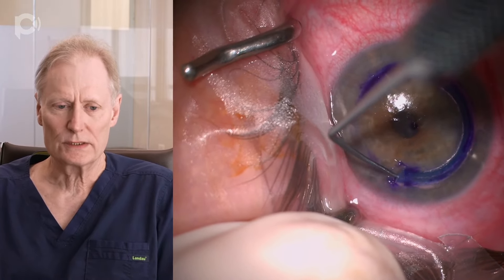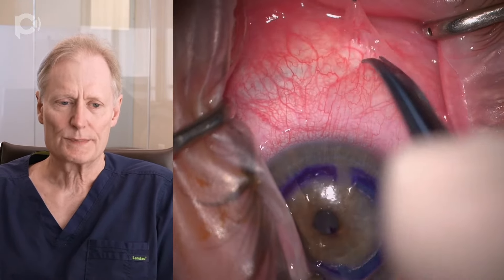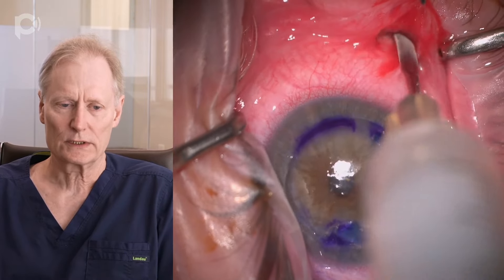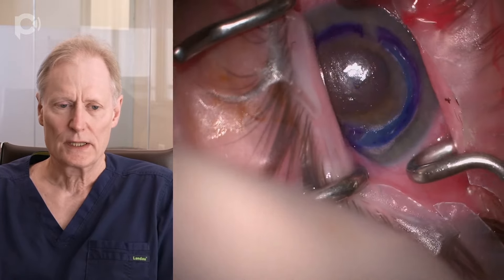What we like to do in some cases is give a little extra anesthesia, and that's what I'm doing here. We like Exparel — it's a special form of bupivacaine which lasts for several days — so we just give a little Exparel, about 2 ml subtenons, and that's the end of the procedure. This patient is going to be very comfortable and they're going to see better the day after surgery. It's a great surgery and I'm sure it's going to keep getting better and better.